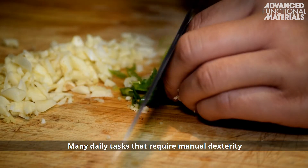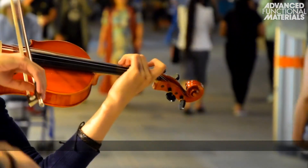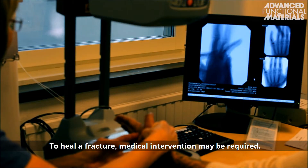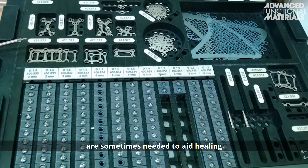Many daily tasks that require manual dexterity can become a challenge when a bone becomes fractured. To heal a fracture, medical intervention may be required. In the clinic, rigid plates or screws are sometimes needed to aid healing.